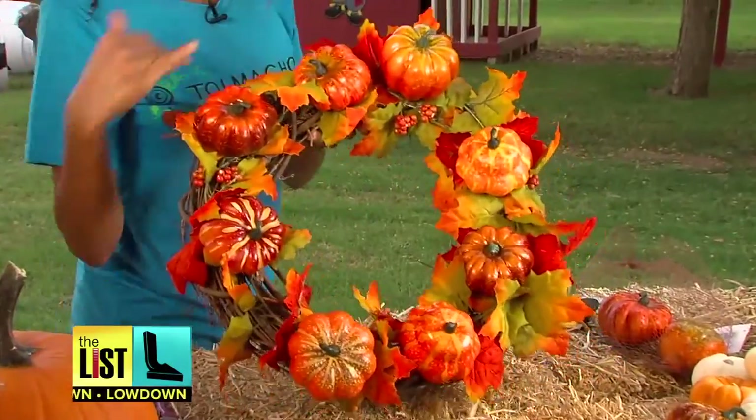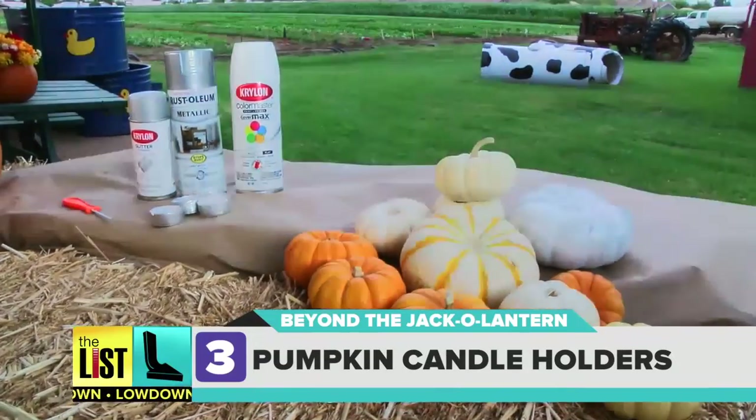Thank you, Aretha Franklin. That's gonna look magnificent on the door. Finally, light up with pumpkin candle holders.